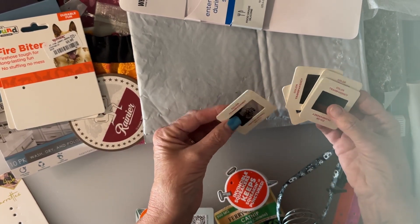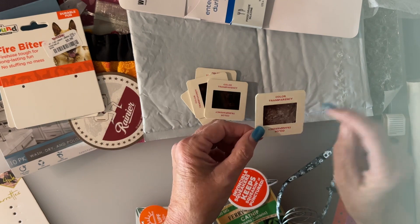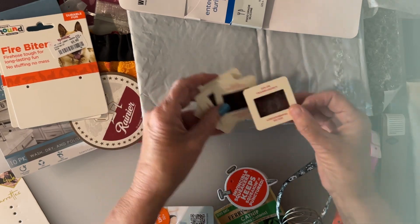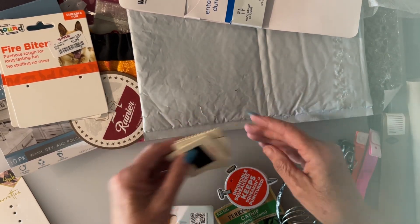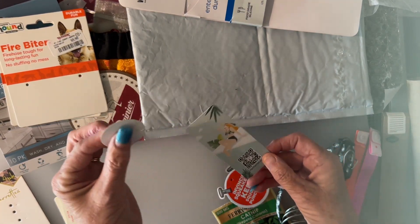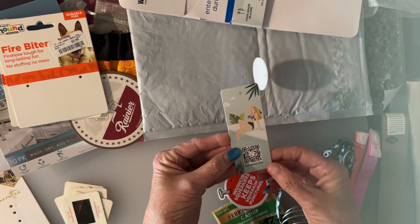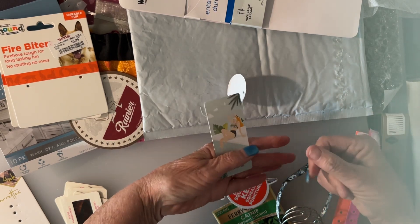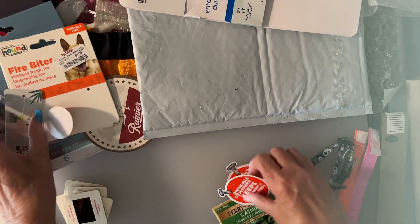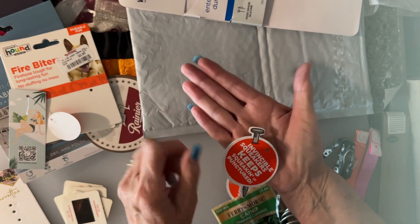These are old slides — not negatives, old photo slides — and people have used these in lots of different ways. You can cut up the film and decorate around it to use it as a little frame. Here's another little round tag with a long plastic attachment — I'd probably take that off — but you could use that picture in one of your collages.